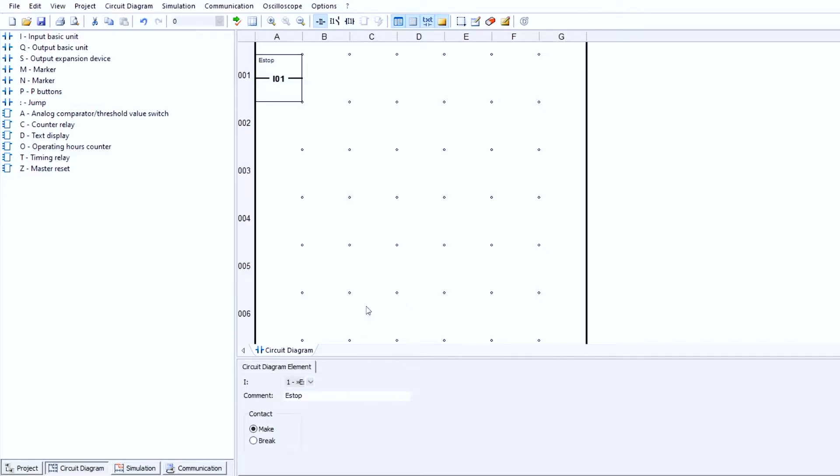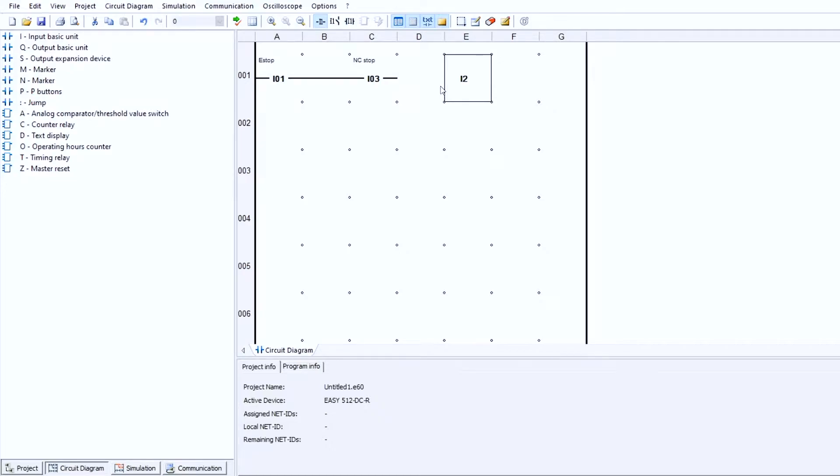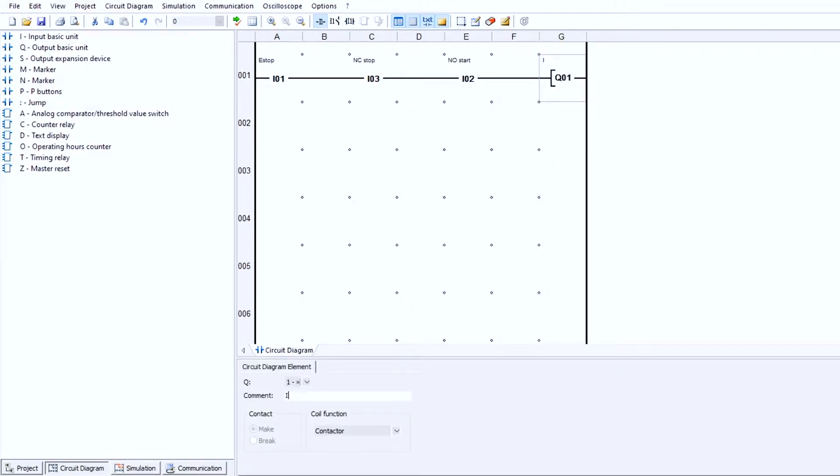I'm going to bring that to my next stop button, which was the normally closed button hooked up to I3 — we'll put that in as a normally closed stop. Then we move to I2, which was my normally open start. These will already be receiving a signal because they're normally closed buttons, so you'll have a one here and a one here already. It will stop at I2 because it's normally open — you have to wait until it's pressed to pass through, and then it will go to Q1.